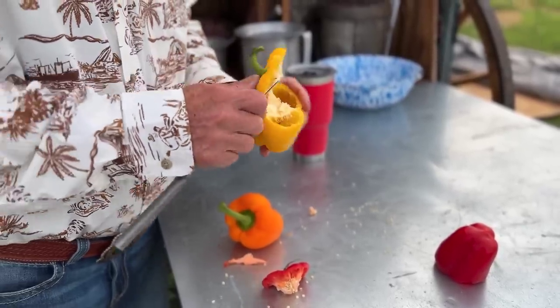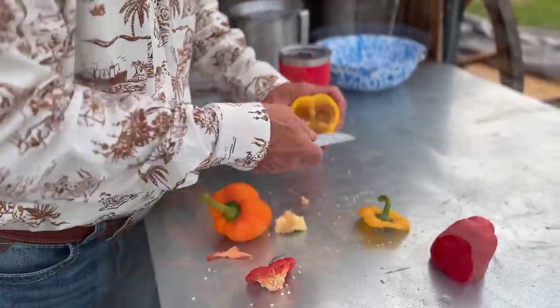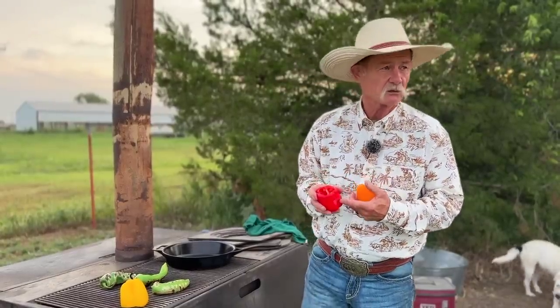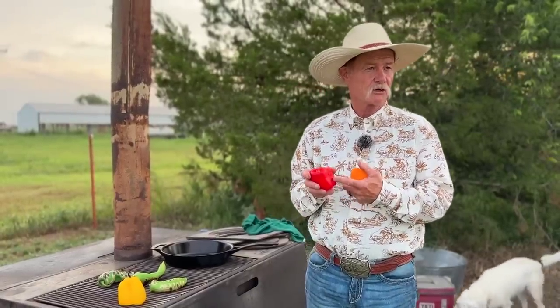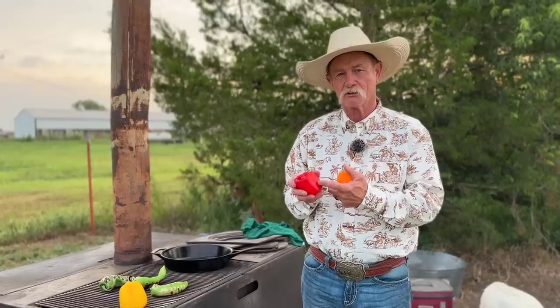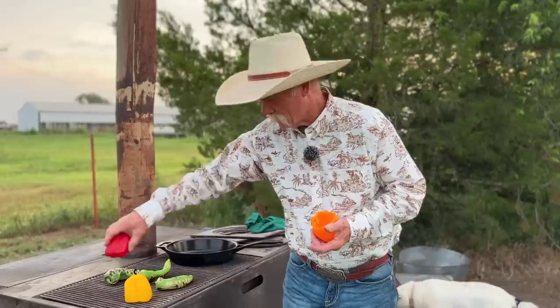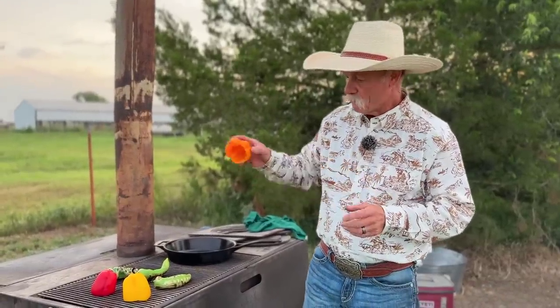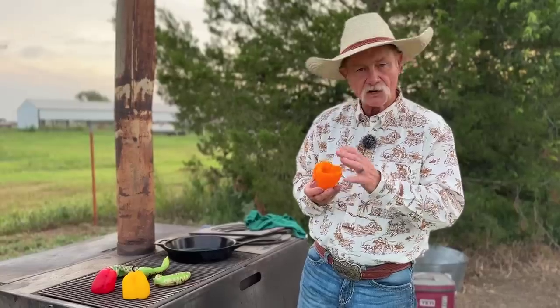A lot of times when people stuff bell peppers they'll just stuff them and put them in the oven — this never gets done to me. Shan likes hers al dente. Me, I like mine to have a little more soft texture, but we're going to give them a little heat and a little smoke here to get some flavor.